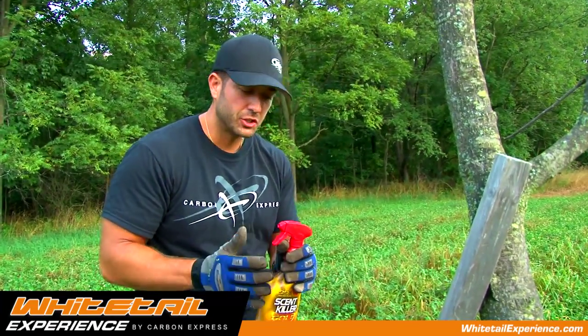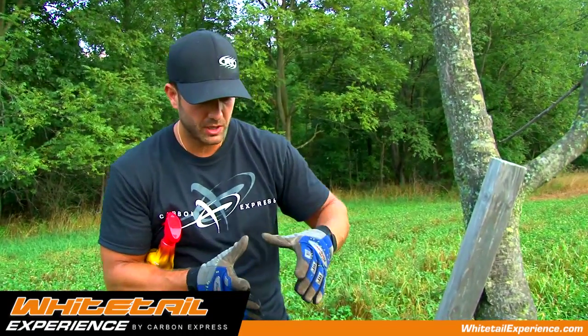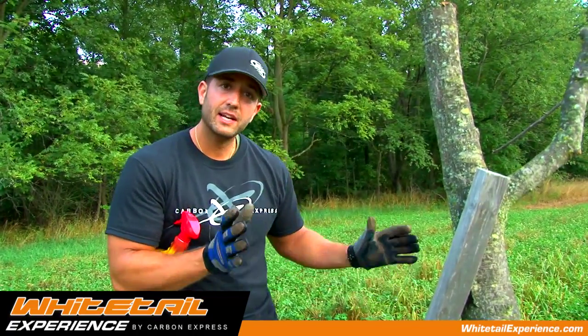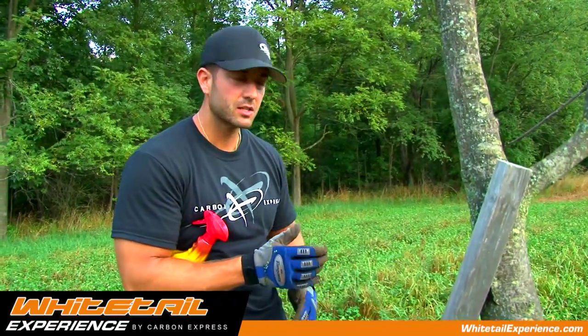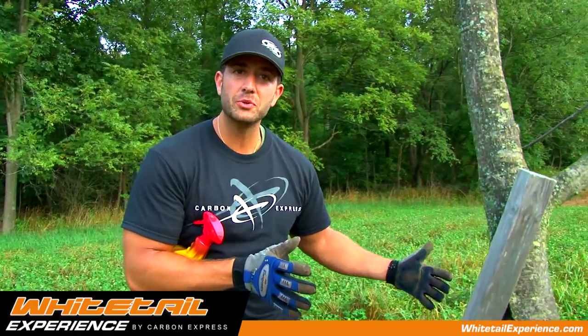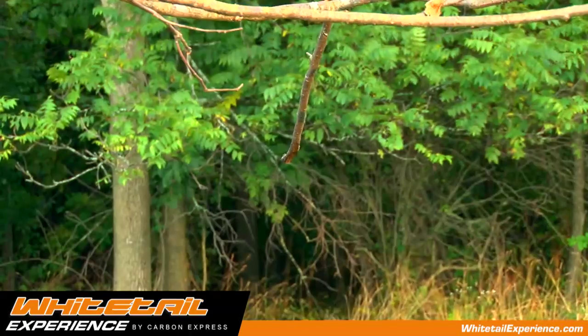The next step is to create the actual mock scrape. I like to just open up the ground a little bit. If I open up the scrape to about that size, I can come back and check it — if I didn't have a camera and that scrape was opened up, I know that other deer and bucks in the area are visiting and using the scrape. So I like to start small and then watch the bucks open it up.